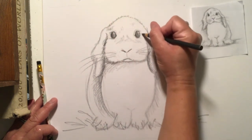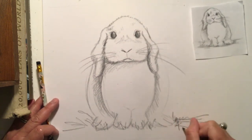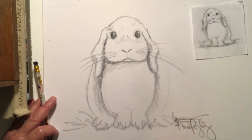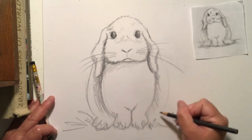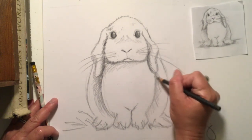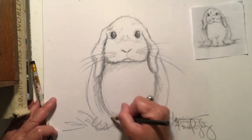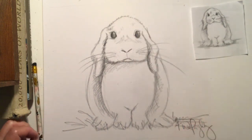Now remember, when you're done, sign your name at the bottom of your paper. Thank you for watching Art Happy with Katie. I hope you love your bunny picture. You can keep shading it or you can leave it — only you will know when you're totally done. If you want yours to look more sketchy or more smooth and finished, that is up to you. But subscribe, and I will see you next time. Thank you.